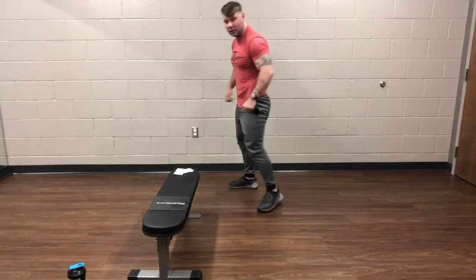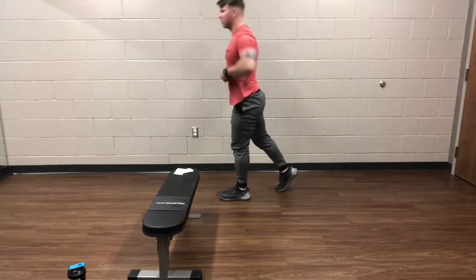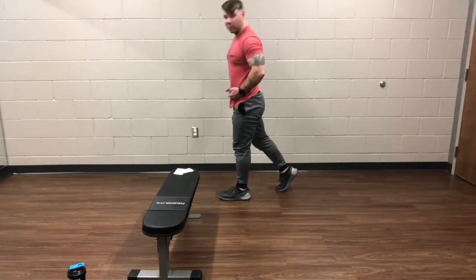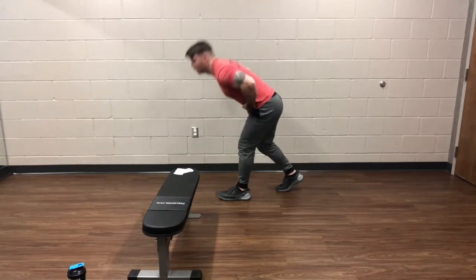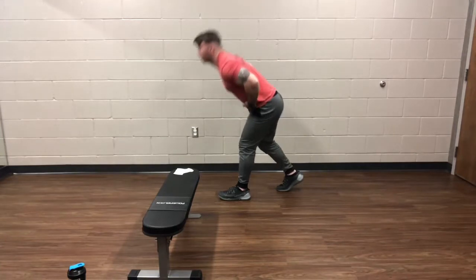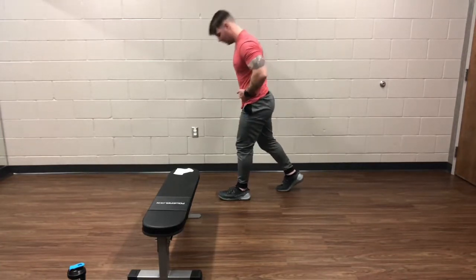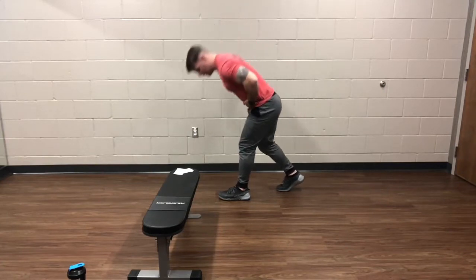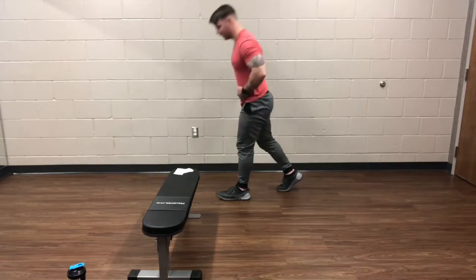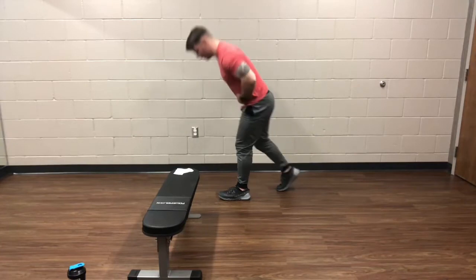Alright, hip hinge — one leg back, good hinge at the waist. Remember, touch with those hands where your hips bend, and try to squeeze your hands — that will help get your hips correct. Go ahead and switch. A few more seconds on this one.